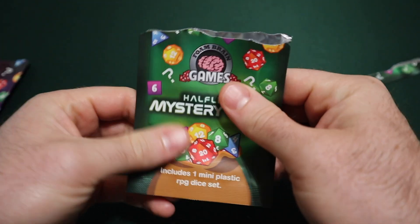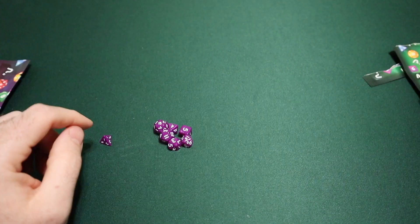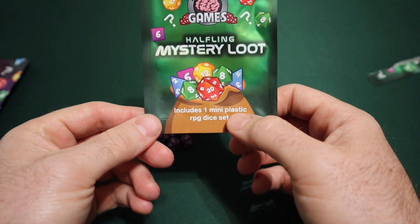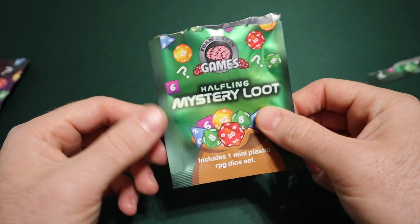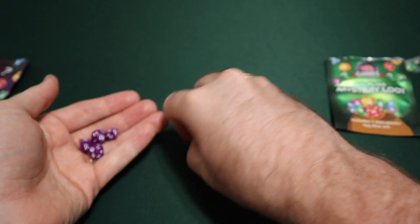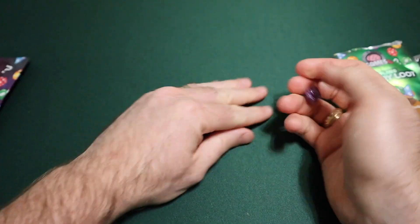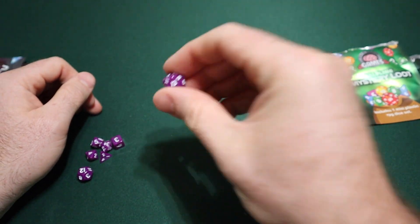I thought it also included a mini but it did not. Sorry about that — it was just a small dice set. That was on me. I guess I read this wrong. It includes one plastic mini RPG die set. So yeah, that's on me — learning moment. It's just a little RPG die set and honestly these are good for five dollars. They feel pretty comfortable. The hardest one to pick up is that d4, which makes sense, but they're super fun to roll. Let's see what this first d20 roll is — it's a 13. I like them.